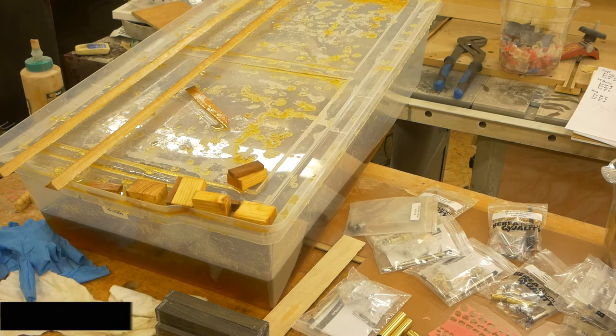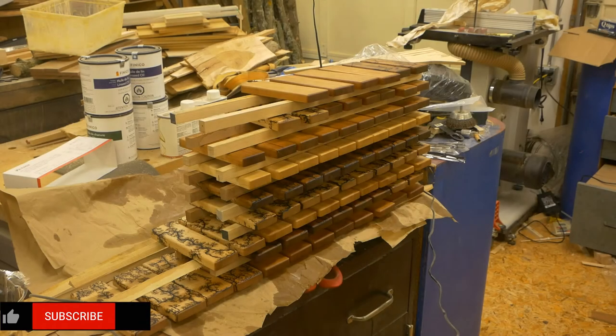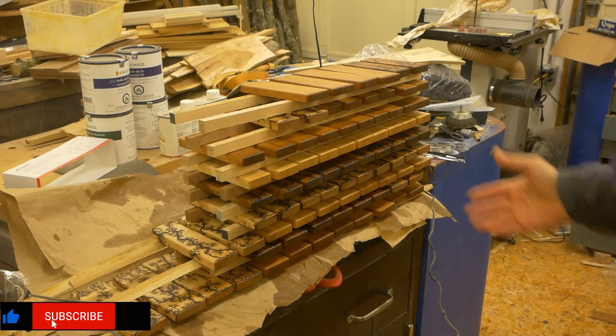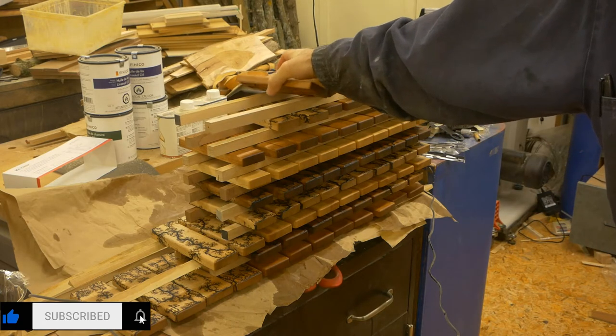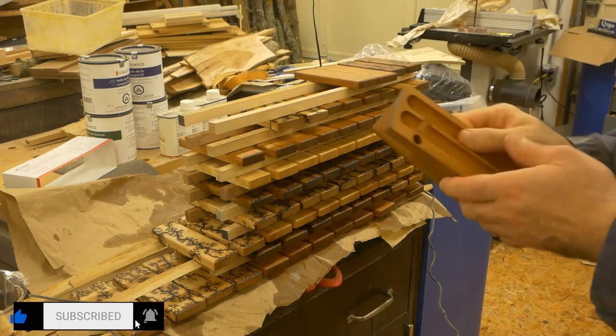Once I finish sanding them I'll put them in and finish them that way. Over here is the other batch of pen cases that I've done earlier in the week. They're here drying because the oil is still fresh and it still feels a little oily to the touch.